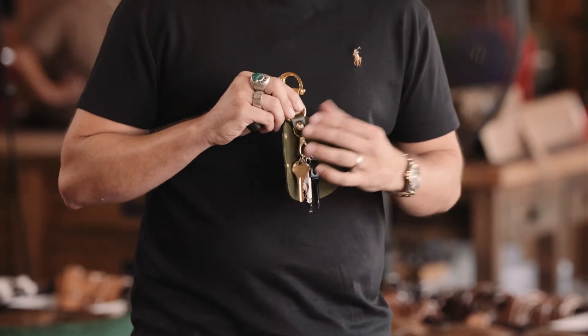This keychain comes with three split rings — you can attach several keys to each split ring, and you can order more split rings on the website.